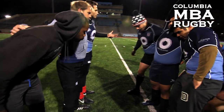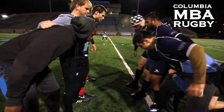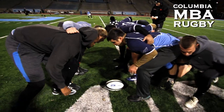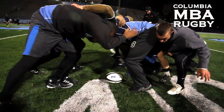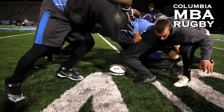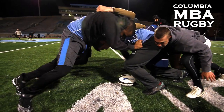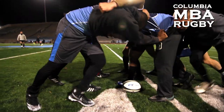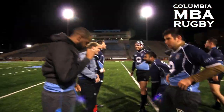Crouch bind set. Here we go. A little closer, a little closer. Crouch. Bind. There it is. And set. Squeeze. Good squeeze. Good squeeze. And out. Hey, your head's on there. Let's do it. Good.